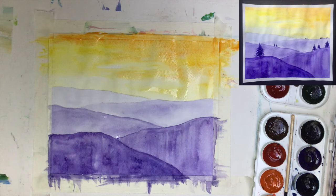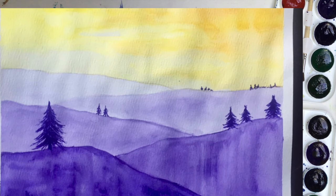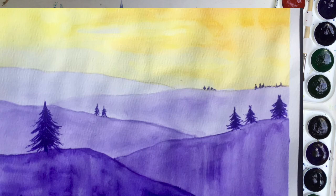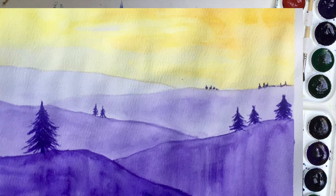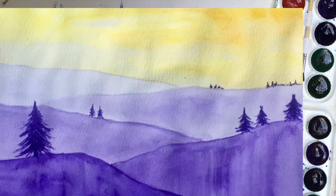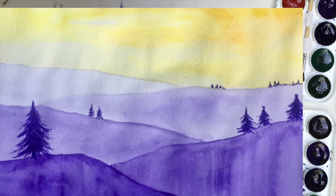Hi guys, here's Madame Opé again, and I want to show you how we can improve our artworks. I've done this watercolor painting to show you how to create depth, including the use of monochromatic painting. As you can see, the painting is fine but it's a little monotone. To spice it up, we can create trees that recede going back into the space.